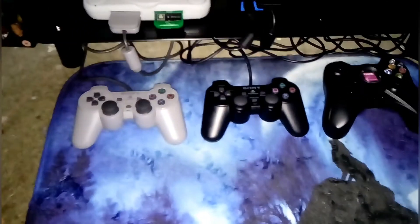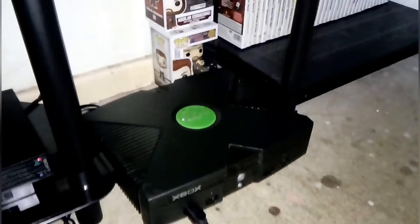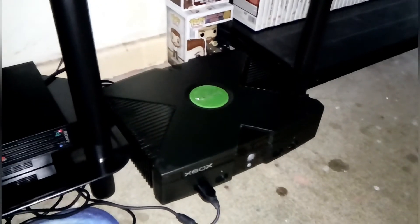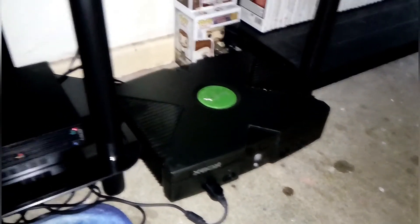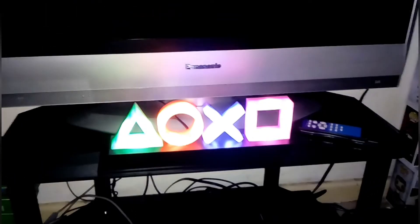There are all the joypads — PS1, PS2, and Xbox. Next I'm going to show you the Xbox, which I got a few weeks ago. If you haven't seen the unboxing video, go and check it out. The TV I'm using for my consoles is the Panasonic Viera 32 inch.